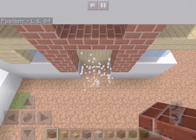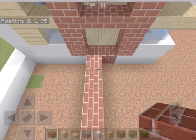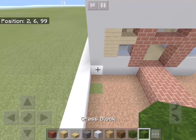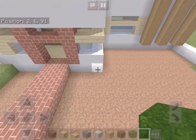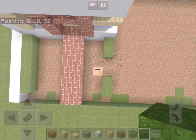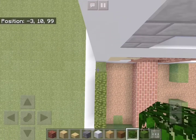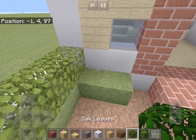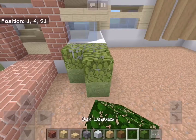Now let's remove these two blocks, replace them with bricks, and add a brick path outside the doorway. On this side we will add a six-block long row of grass and do the same on the other side, leaving a two-block gap in the middle. On the grass we will add a row of leaves, then add more grass blocks with leaves on top of those as well.